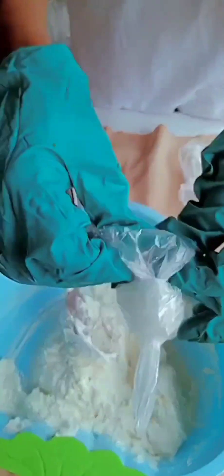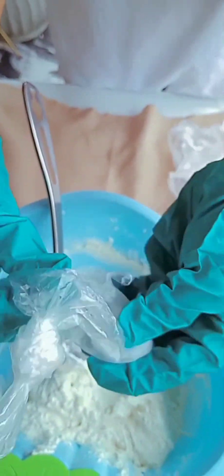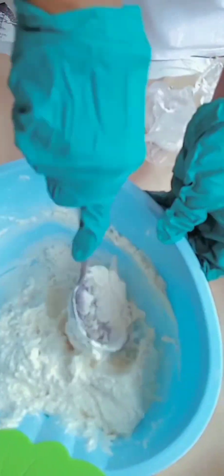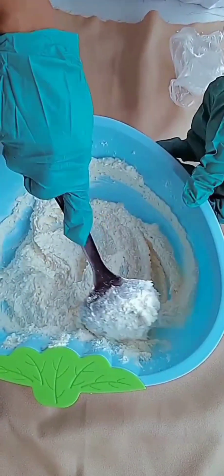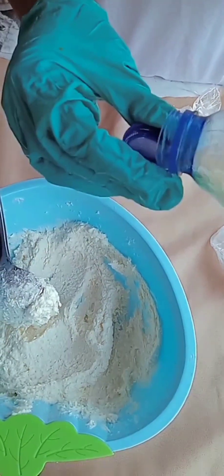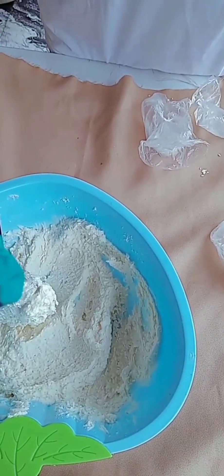The next thing I'll be doing is to add my caustic soda. Be careful because caustic soda is corrosive and can burn your skin. I'll mix everything together, then I'll be adding my fragrance — I'll be mixing my fragrance in this bowl.